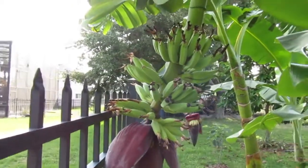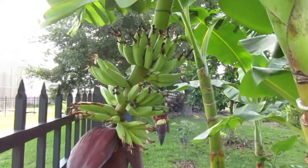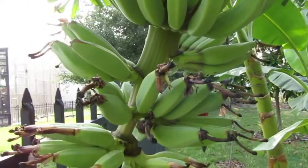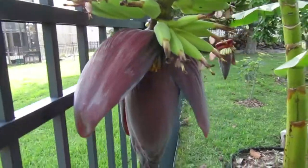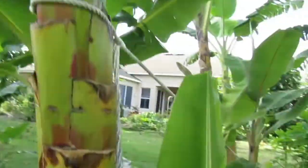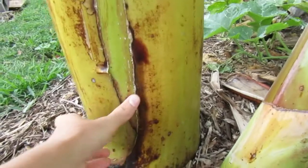Hello everybody. I hope you had a good Sunday. Today's video is on Dwarf Nam Wah Bananas. This is my bunch that came out. It's a small bunch. It's first generation — in other words, this is the tree I planted as a little tissue culture.